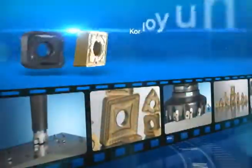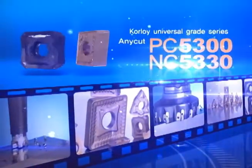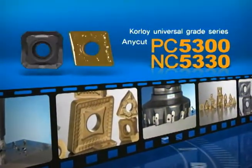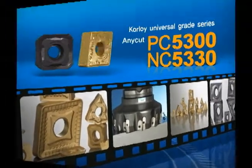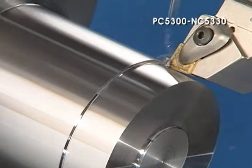The evolution of cutting tools with 40 years of Corloy technology. The Universal Grade Series: Corloy Anycut, PC5300 and NC5330. Nothing is impossible.